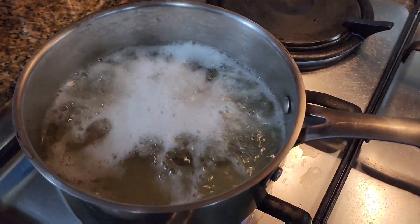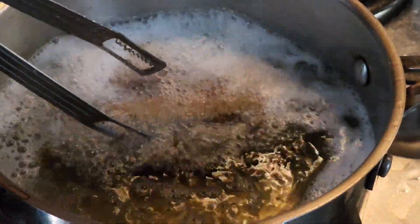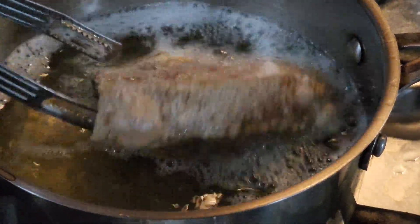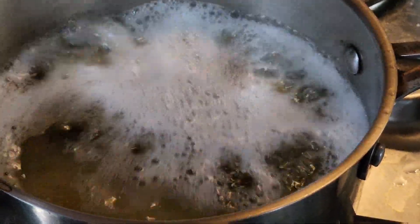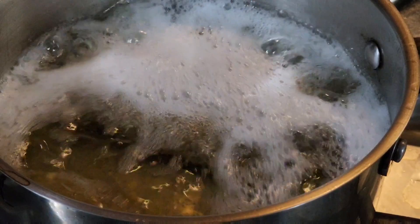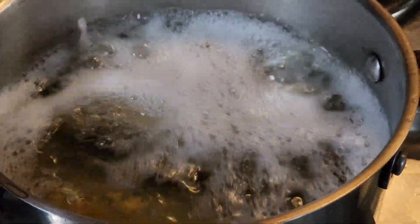Fry it until golden brown. If you dehydrated it properly, even after just 2 to 3 minutes of frying, the skin will already start to pop and bubble. We are going to double-fry this — meaning after this first fry, we'll rest it, then fry it again on higher heat to make it crispier.